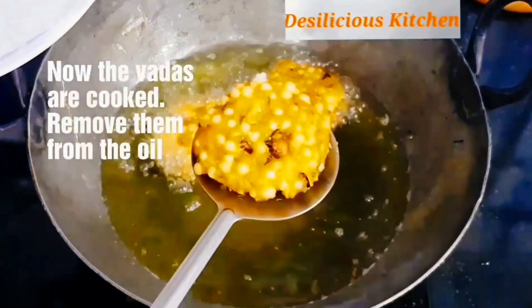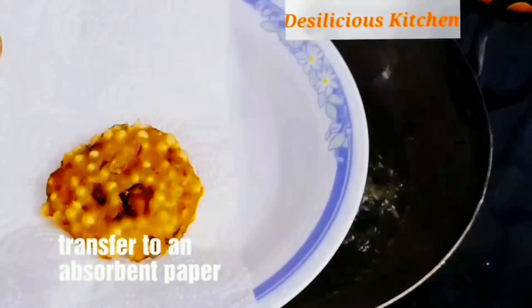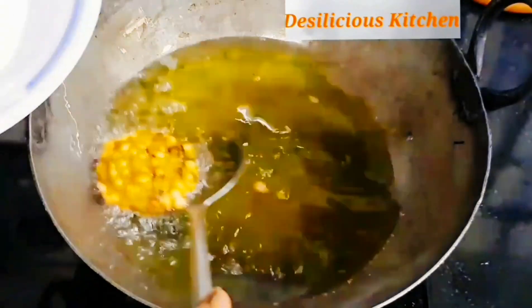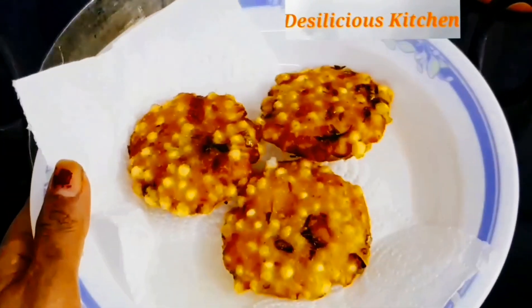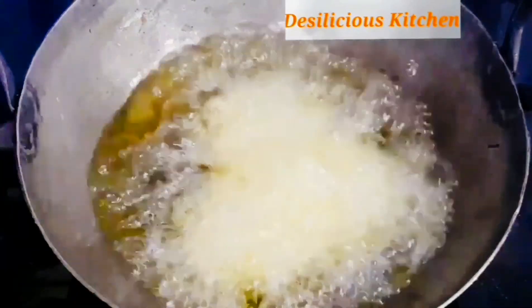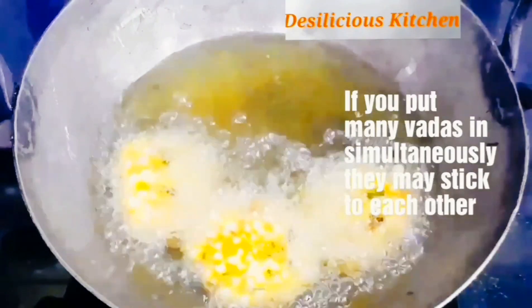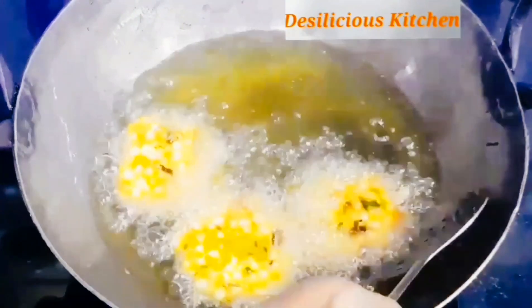Now the vadas are cooked — let us remove them from the oil. Wow, see how yummy it looks! We are transferring them to a kitchen towel for absorbing the oil. Our delicious, tasty, crispy vadas are ready. This way fry all the vadas. Remember to put them in only when the oil is hot, and do not overcrowd the pan with too many vadas, otherwise they will stick to each other.